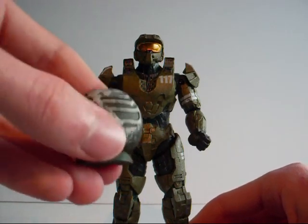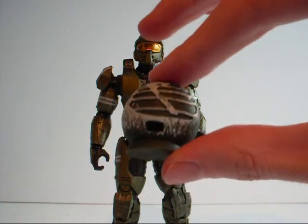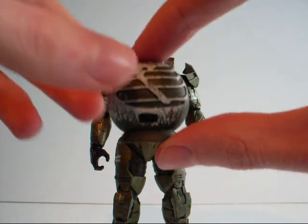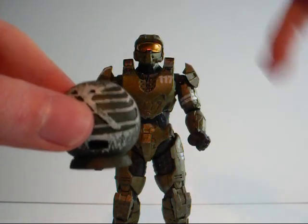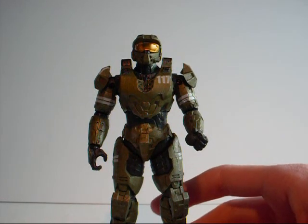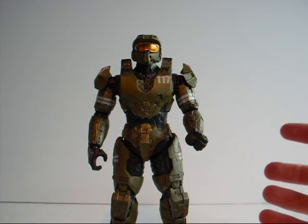The final thing he comes with is a piece which die-hard Halo fans will know is the world part of the UNSC logo. With this series, you can collect all the bits of the logo to create it complete. I'd like to get all of the figures in this series, so hopefully I'll make a review when I finish collecting them.